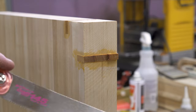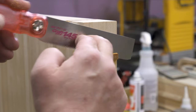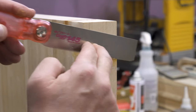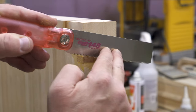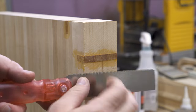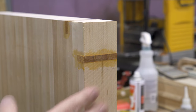A flush cut saw — a good one — will be able to trim even just that lip off. You can see I'm cutting down into this. Look at how much better that looks already. You can get really, really close to your material.